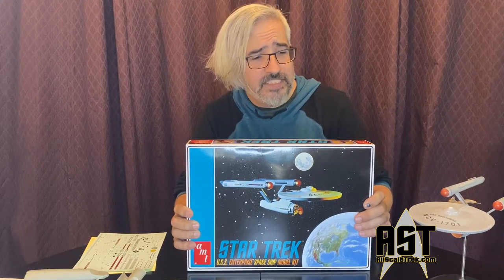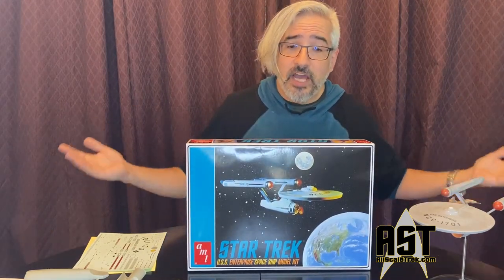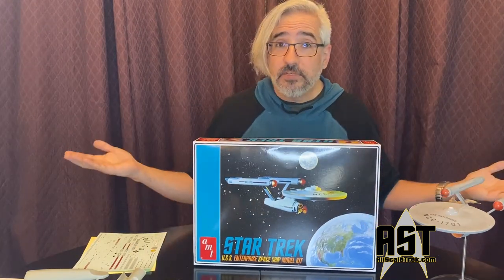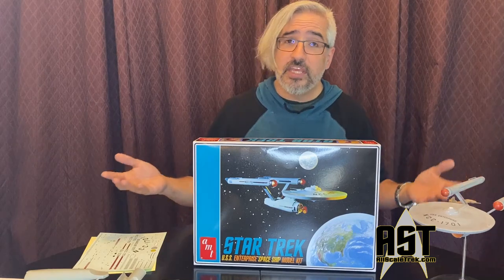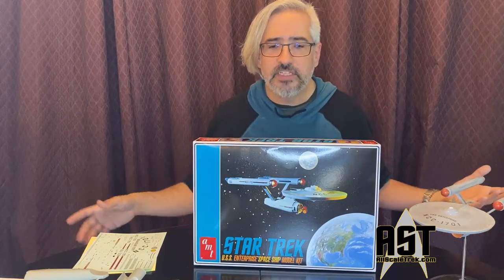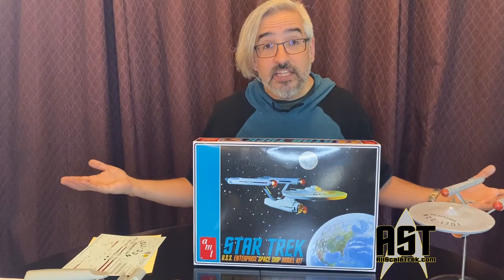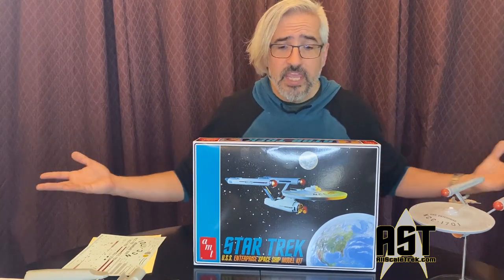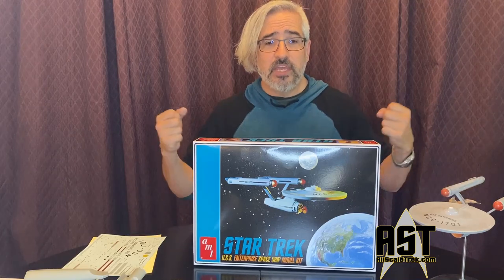Now the fact that it's a vintage kit honestly means it's not the greatest kit. As much as we love this kit, it's been surpassed three times. First, the cutaway version fixed a lot of the inaccuracies of this model kit. In the late 1990s, people would buy the cutaway and extra parts to make it a fully closed version so they could have an accurate version of the TOS Enterprise.